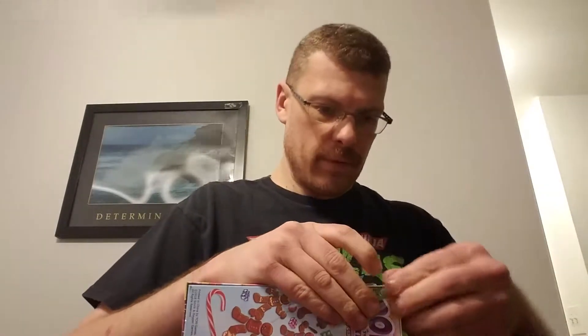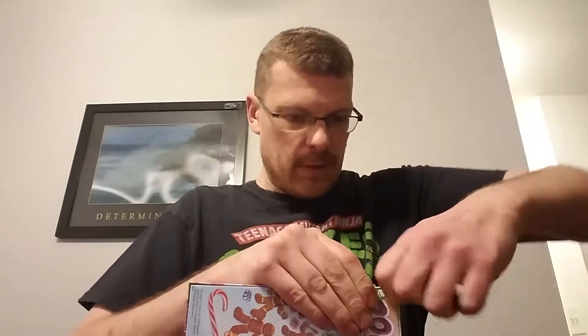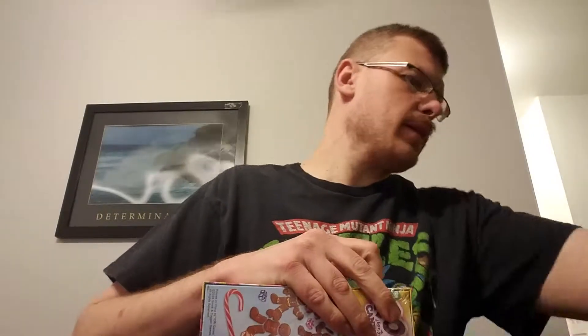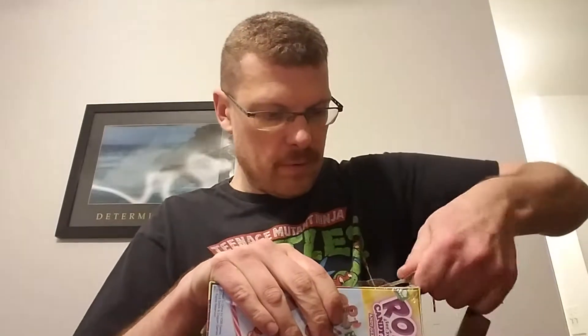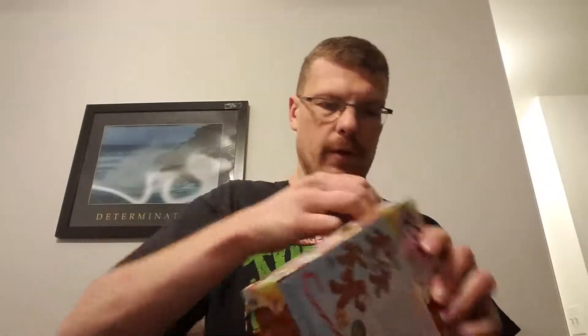I had opened it before. It's really on there, good I guess. There we go.